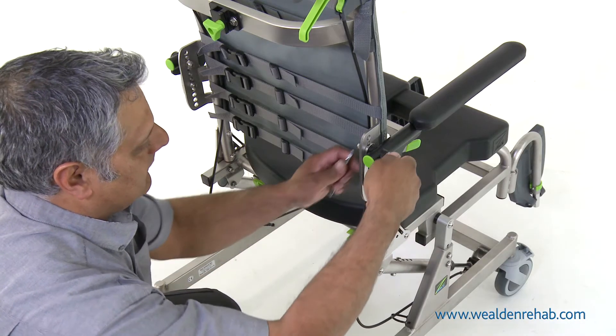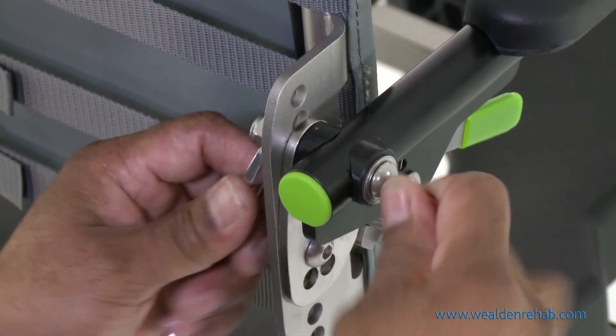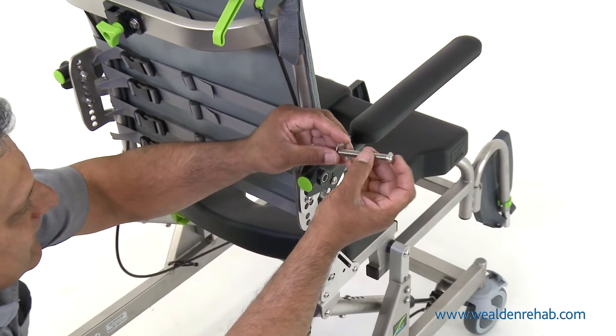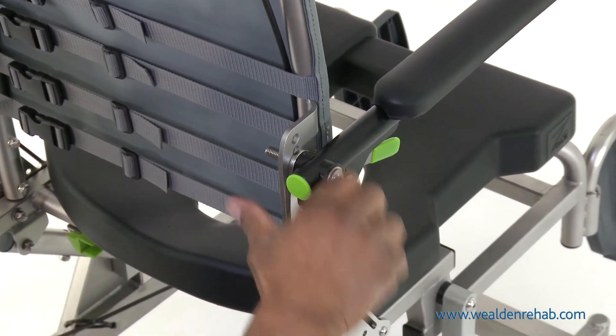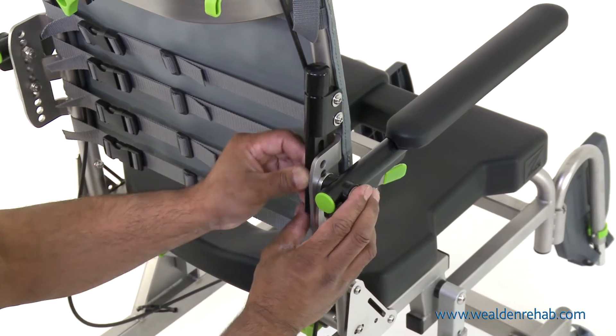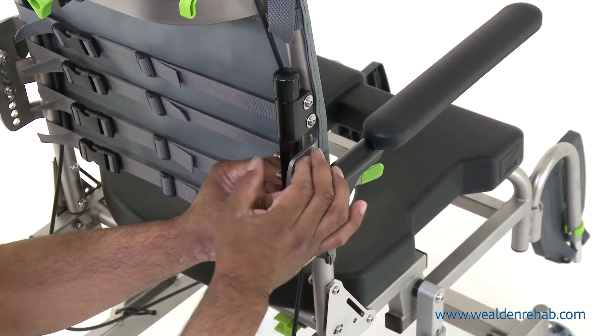First, remove the main armrest bolt and replace it with the longer bolt and washer supplied. Place the lateral support rod mechanism over the longer bolt and insert the shorter bolt into the highest position.